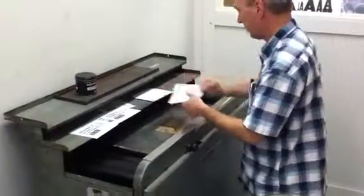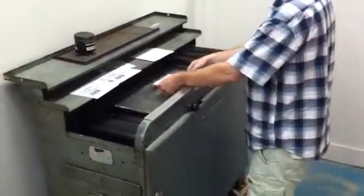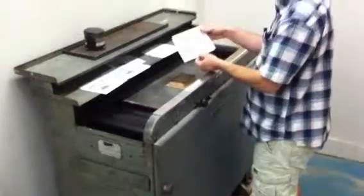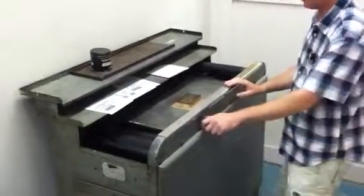So you can make proofs really fast. Like that. Thank you.